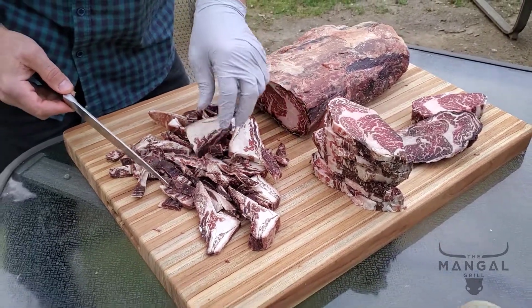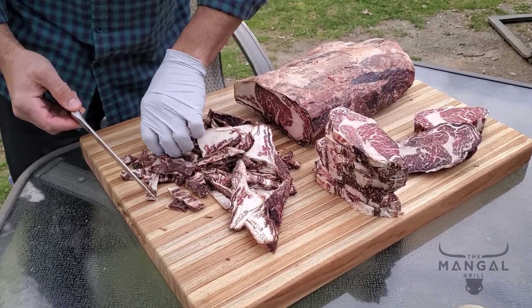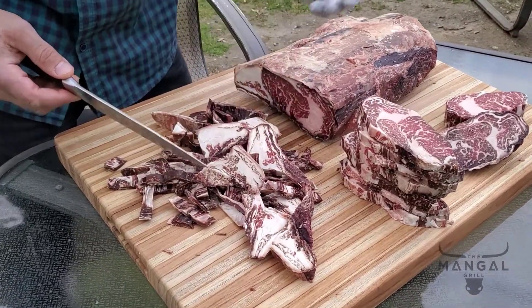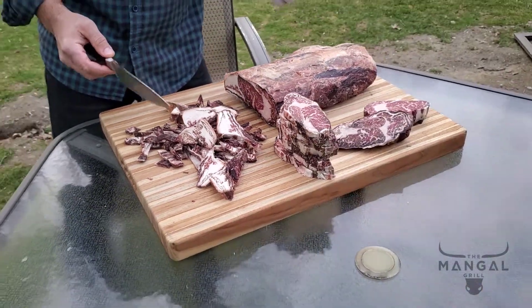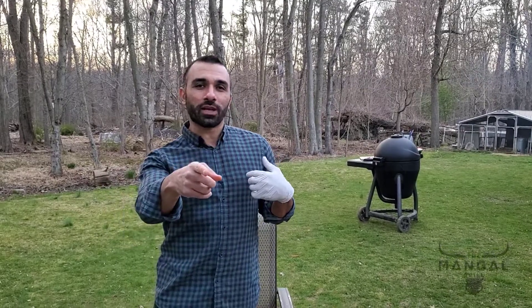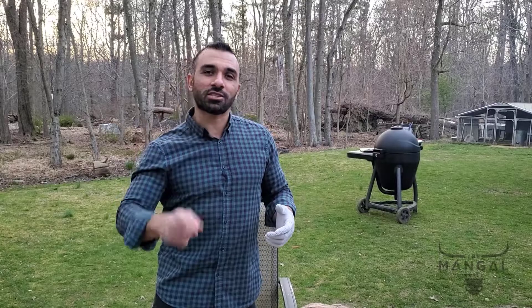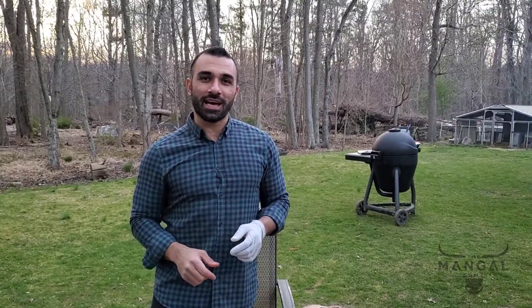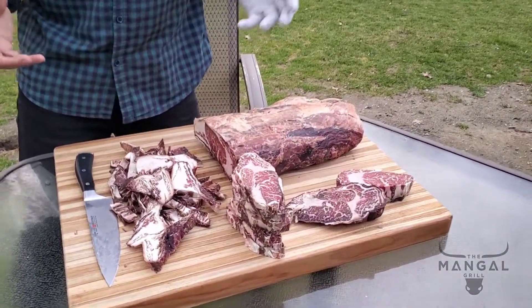What do we do with the trimmings? Just like last time, we are not going to get rid of them — you can make really great ground beef with this. With that ground beef you can make hamburgers, tacos, kofta, kebabs — whatever you make will become totally something else. You put this in and it's going to be a thousand times better than before.